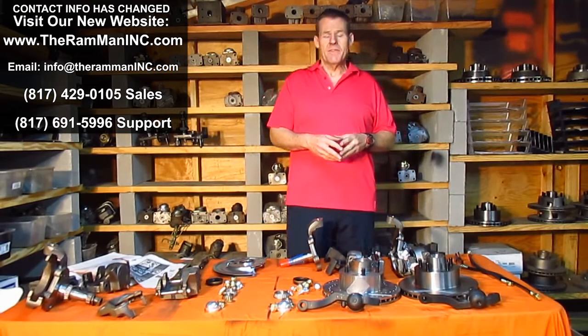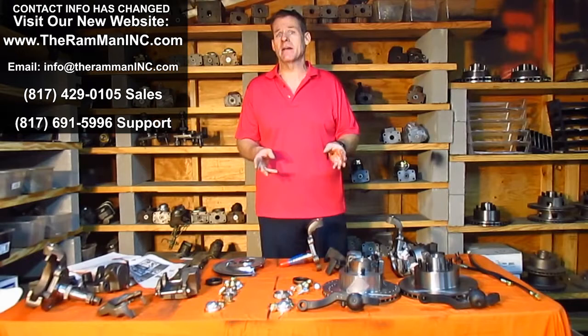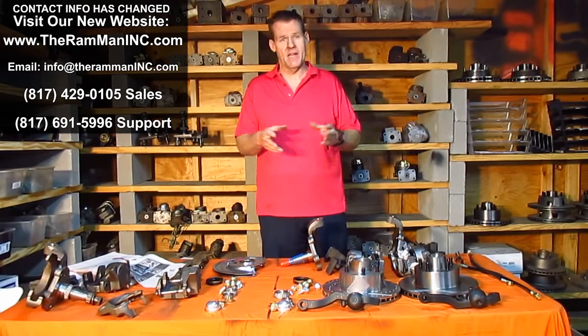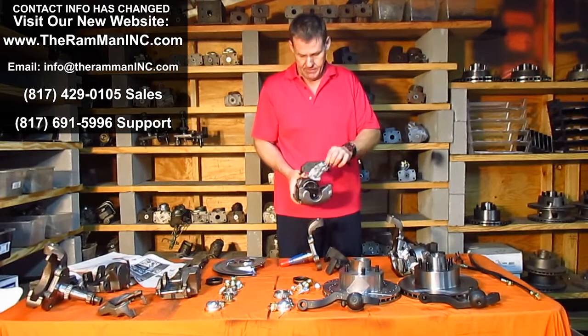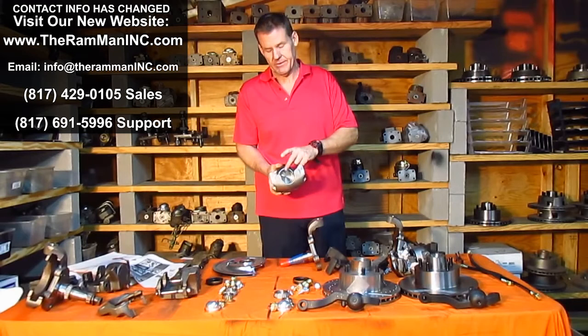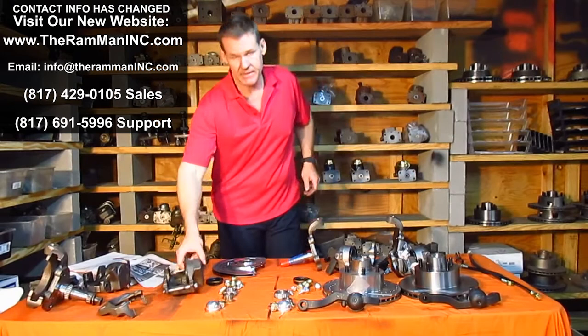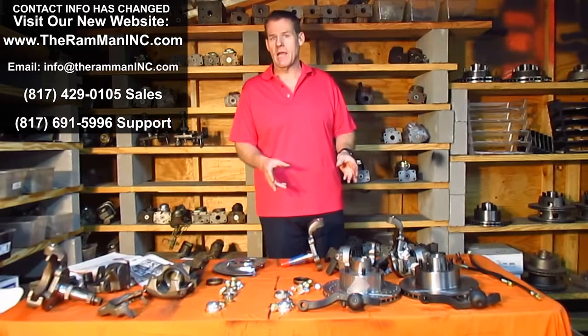The correct way to put disc brakes on an earlier Mopar is to bolt on 1976 A body components. The reason you choose '76 is that the '73, '74, '75, and '76 era does fit and does bolt on and does work. But in 1976, Mopar went to the full-size 2.75-inch piston, which they had been using on all the Kelsey Hayes calipers since 1969. The C bodies, the Imperials, big pin calipers — all had a 2.75-inch piston. So it gives you much better clamping force, given the option.